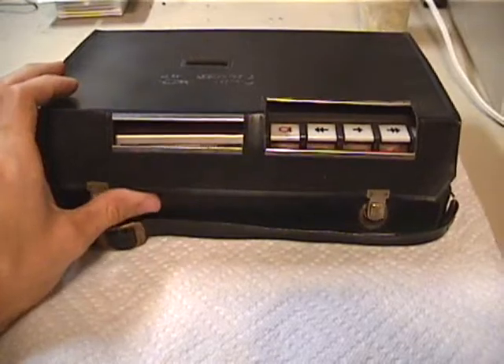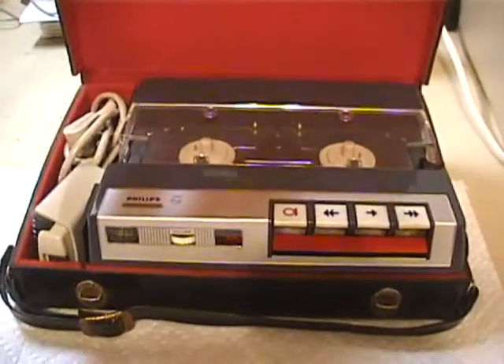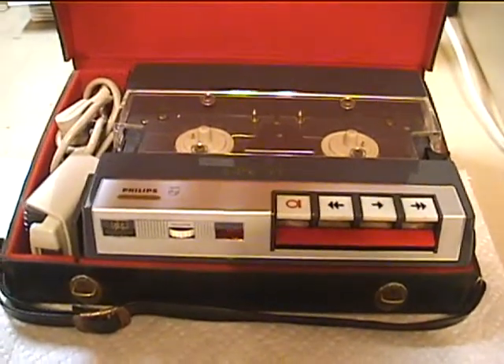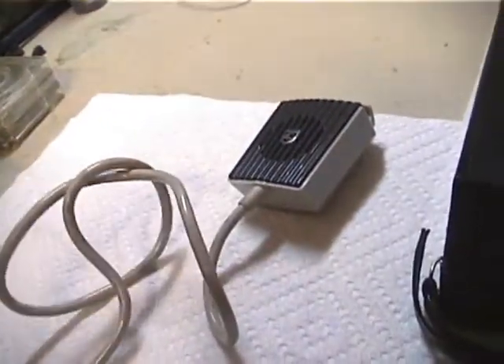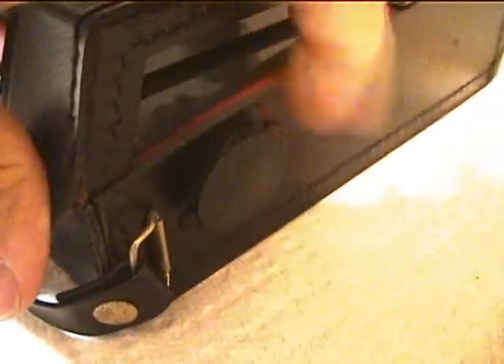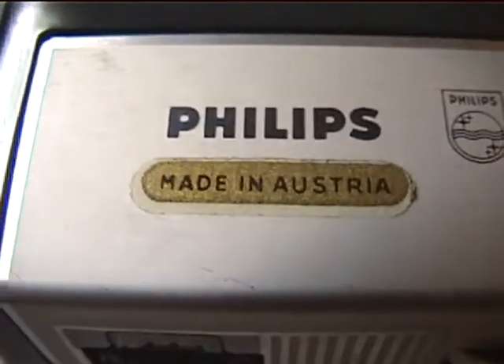Is it a cassette recorder? Not exactly, but kind of. The microphone stores here and also acts as a speaker during playback, which goes to a DIN plug right here. Here's the main machine in its leather case — nice red inside. It's made by Philips in Austria.